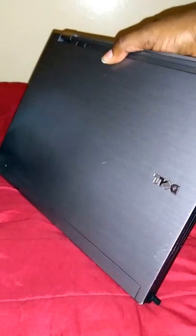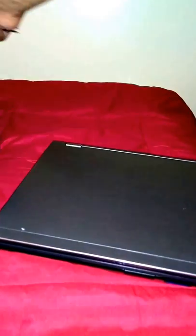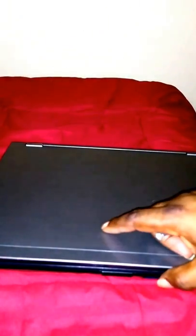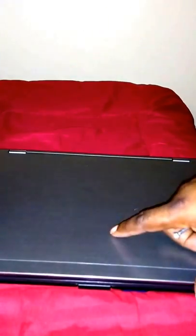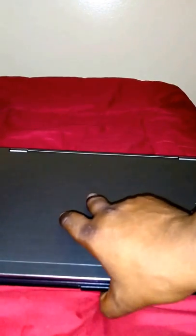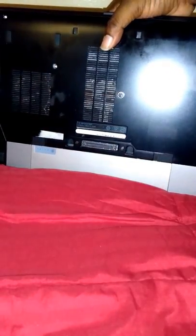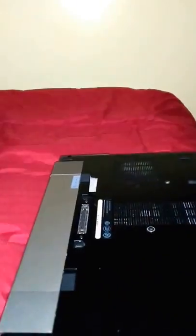Now I'm gonna use my Dell — this is the Latitude E6410, this is a beast. The only issue I'm having right now is it's getting real hot, and I'm gonna have to go in and do some other stuff to see what's going on. So I'm gonna take the hard drive out of here.